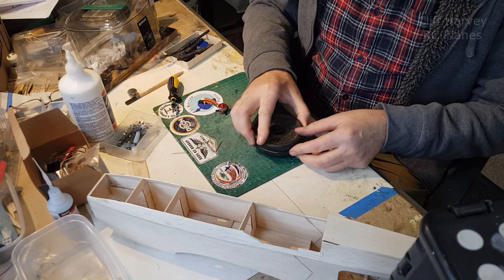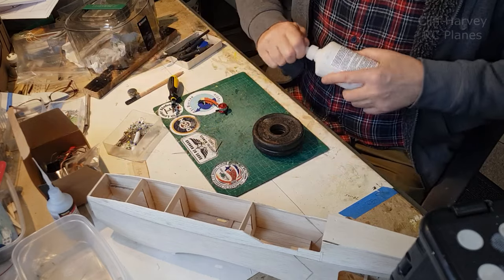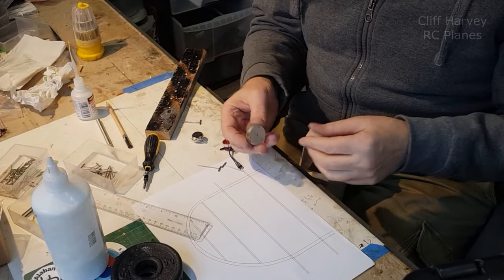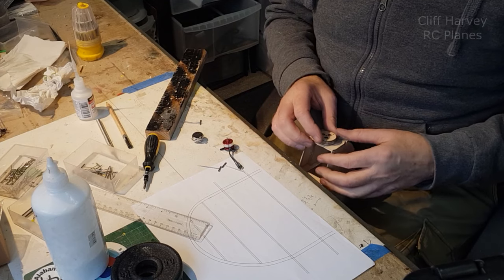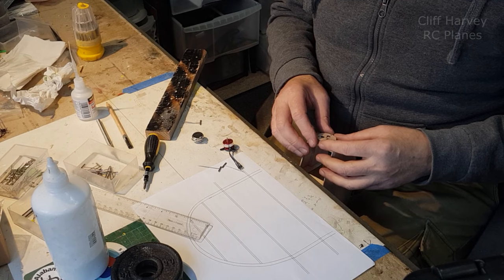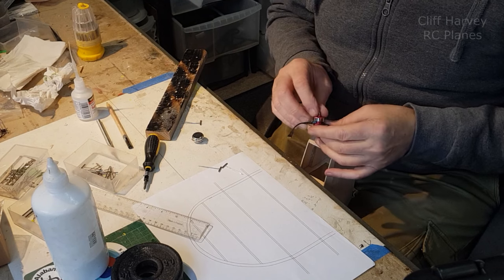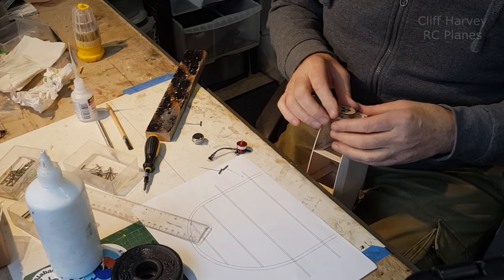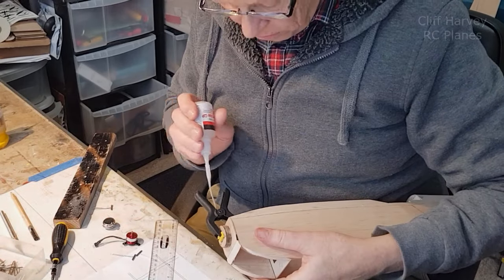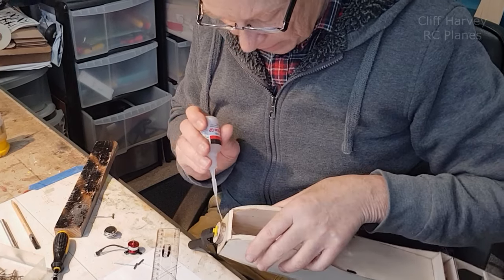Then I can build up some cheeks and sand the whole lot into shape, including the top hatch. That'll hold that lovely, and we'll come back to that in a while. It's stuck. I'm just going to pop it on there with white glue with the double bun at the bottom and the top — pull both sides. Just for good measure, I'll run a little bit of CA on the sides to lock it in place.